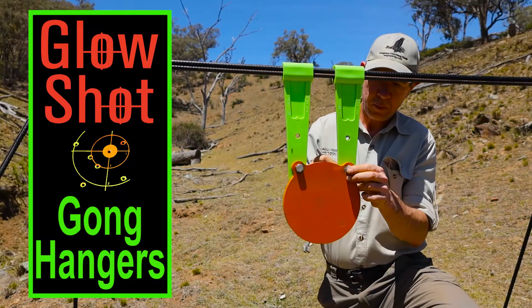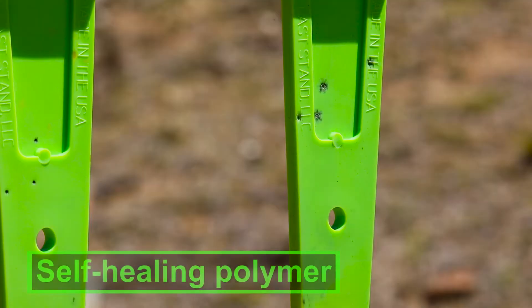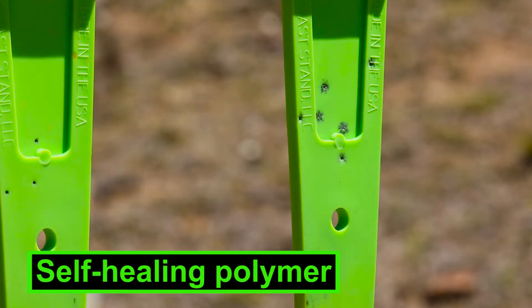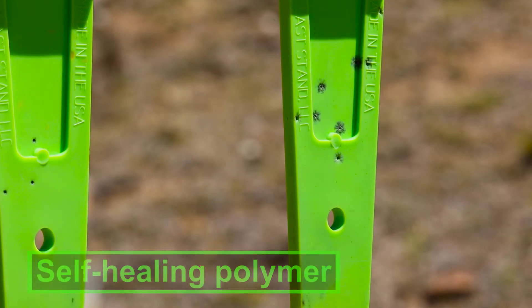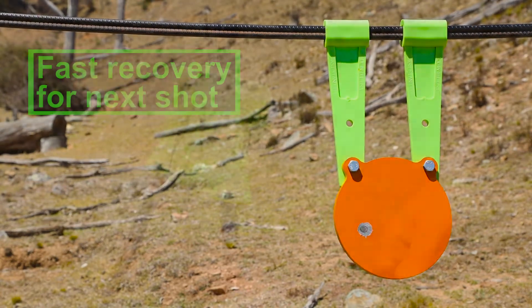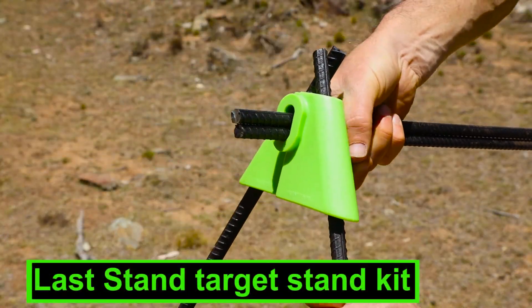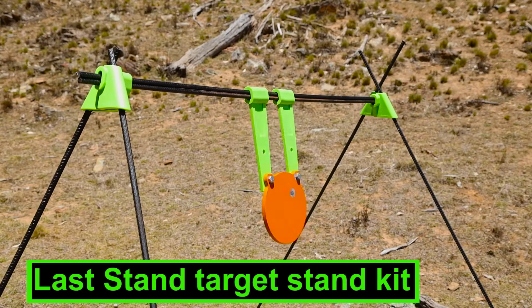Suspend your Glow Shot gongs from our Last Stand Target Hangers. The hangers are made from self-healing polymer and will withstand hundreds of hits from any calibre, as long as you're not using hollow points. They'll last longer than chains and their stiff construction helps them recover more quickly for your next shot. With our Last Stand Target Stand Kit, you can use rebar or similar to make the perfect gong-hanging setup.